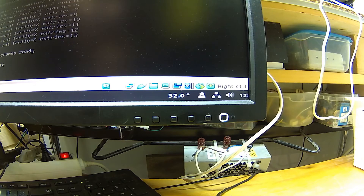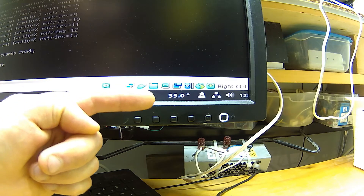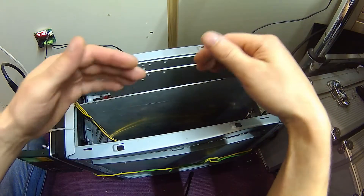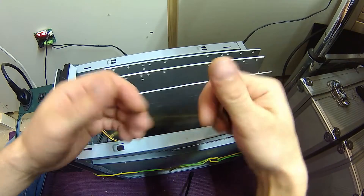Then I waited a couple more days — and it worked. CPU temperature was stable at around 35°C (95°F), and the aluminum plates were actually cool to the touch. So I called this a success.